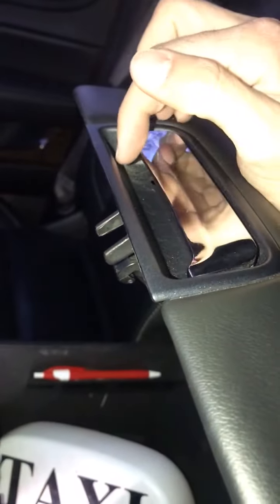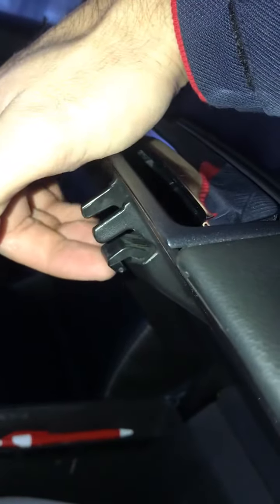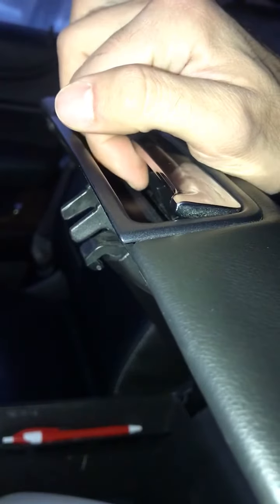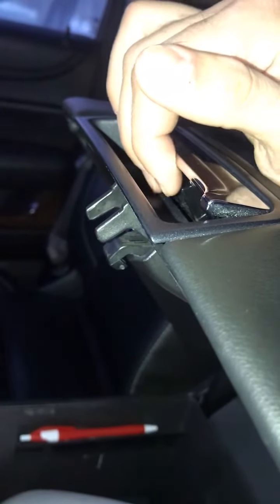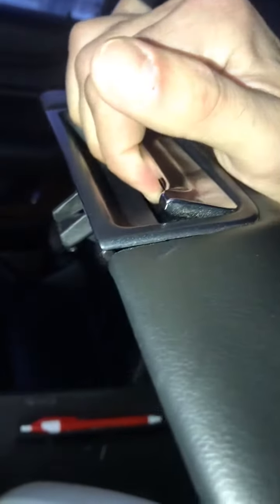So if this latch on the armrest is broken and nothing is broken on that side, and this thing is moving pretty good, the other way to open it is: you see this black plastic here? If you push with two fingers — one here, one here — and then push and kind of pull, you can open your compartment really easy without any other tools needed, just like that.